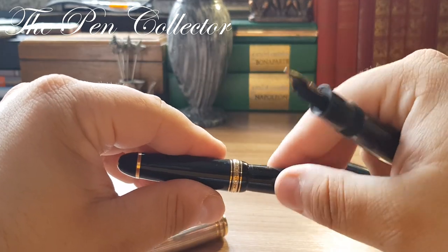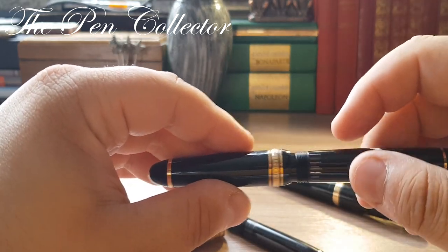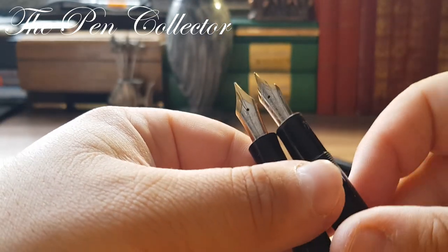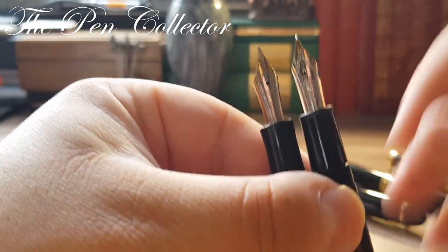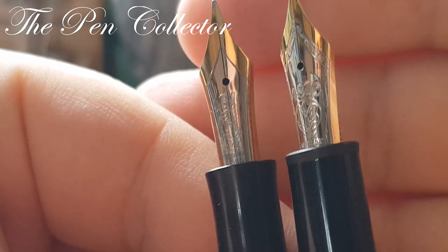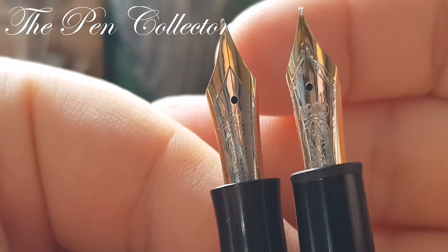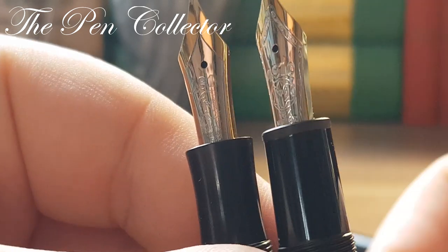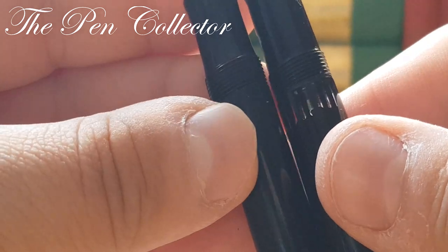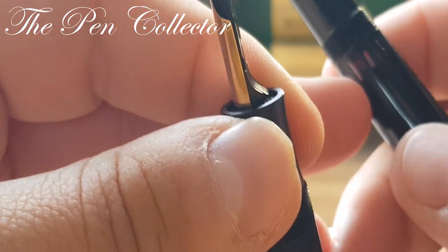I'm curious to see if I can fit the old cap of the 1950s Meisterstück 146 — let me see — no, it is not compatible. I'll leave you showing you the two beautiful nibs: one 14 karat and the other 18 karat. The newer one is much more ornate than the 1950s one, but I prefer the 1950s one.